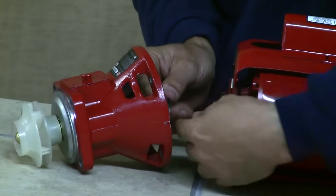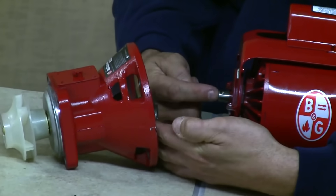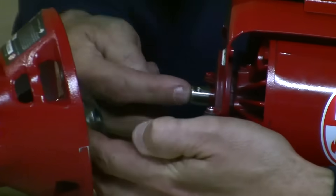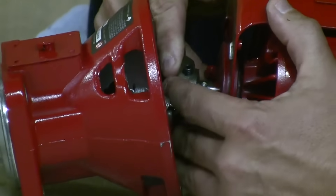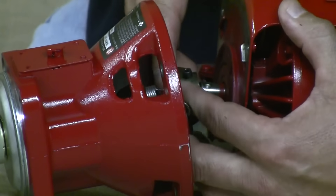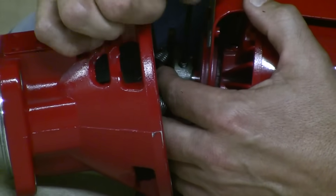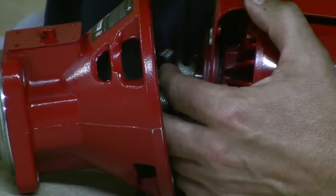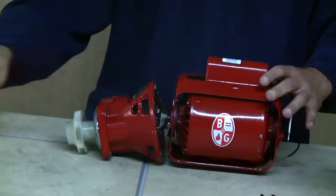Now put the other coupler half onto the motor shaft — the same thing applies here. The allen screw has a little dimple it goes into on the motor shaft. Once you've got it in place and snug, just give it a little twist and that's done.